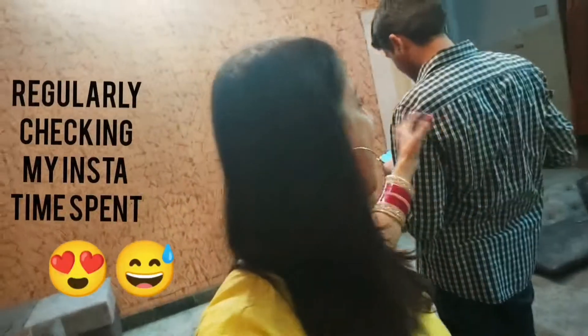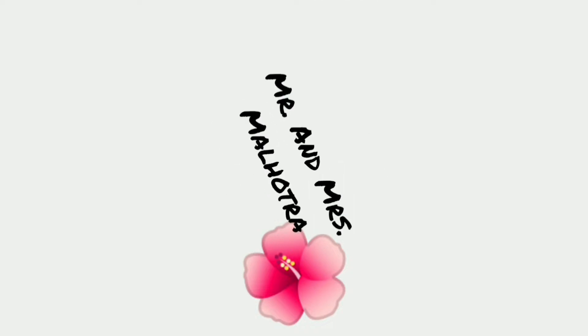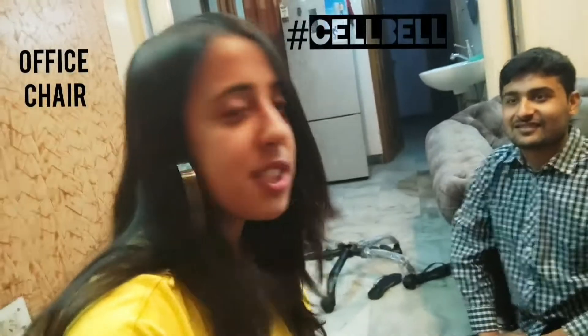Hello everyone, welcome back to our channel. This is an office chair which we have got from Amazon and we are going to do the unboxing.